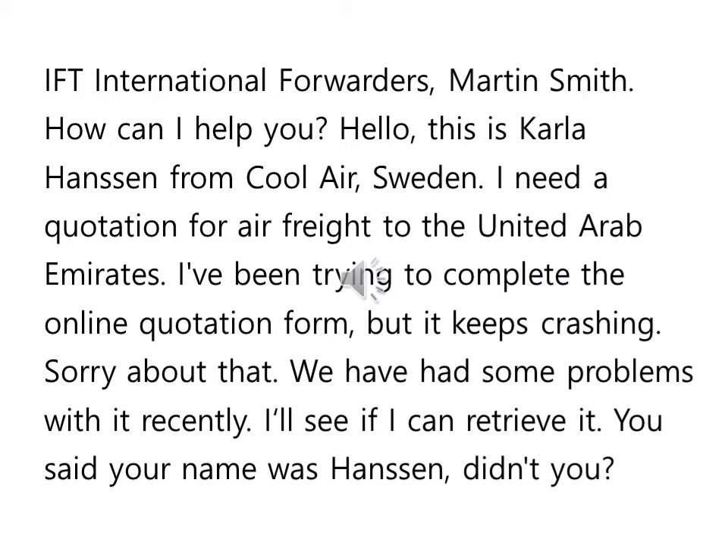Hello, this is Carla Hansen from Cool Air, Sweden. Carla Hansen — 아랍에미리츠로 화물을 보내려고 하는데 항공 견적서가 필요하다. Quotation이라는 건 견적서죠. 항공 화물 아랍에미리츠로 화물을 보내려고 하는데 항공 견적서를 필요로 한다.